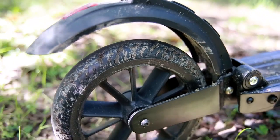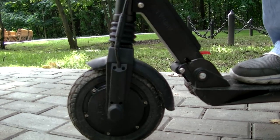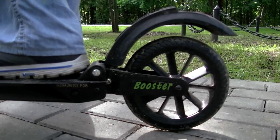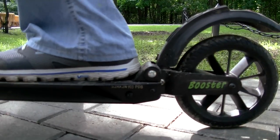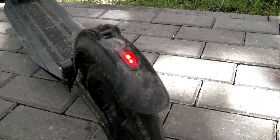I liked the build quality — each detail is made so neatly and the paint is also nice. There is a suspension system at both wheels, which is a very useful feature for comfortable riding. The brakes are electric with recuperation, and there are also mechanical brakes at the rear wheel.